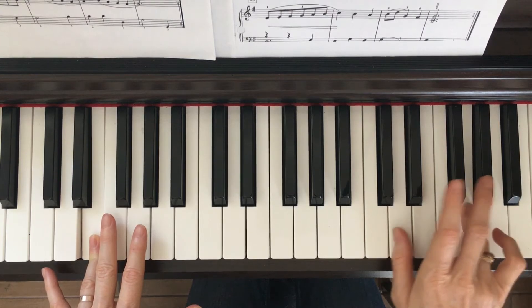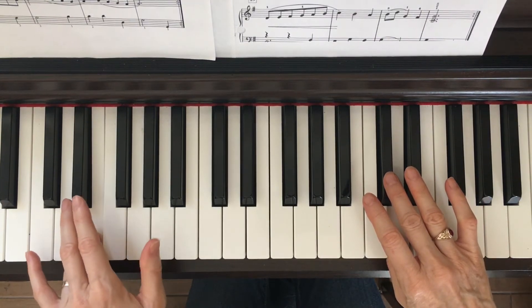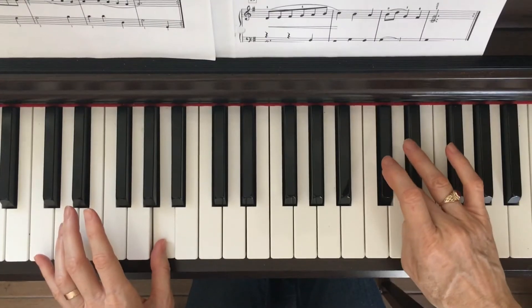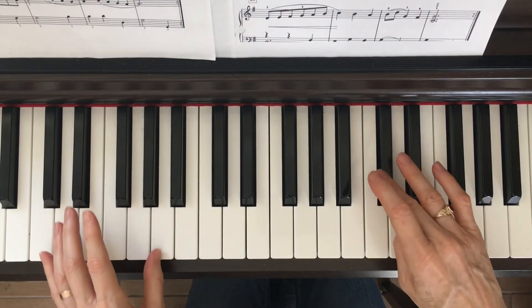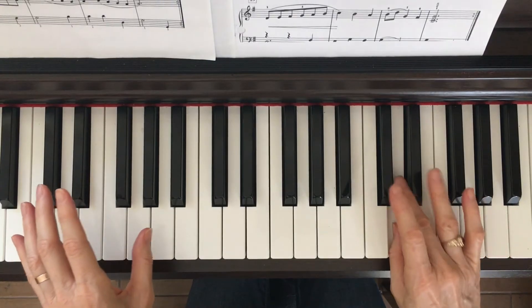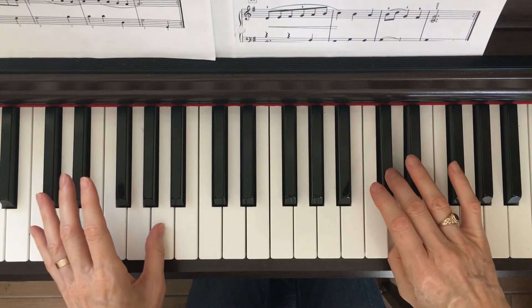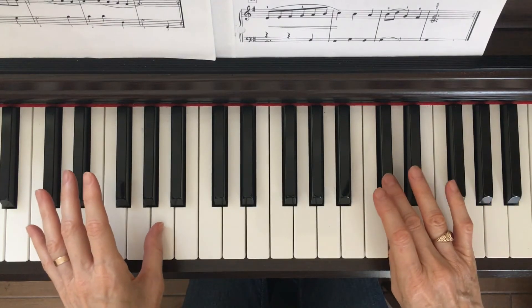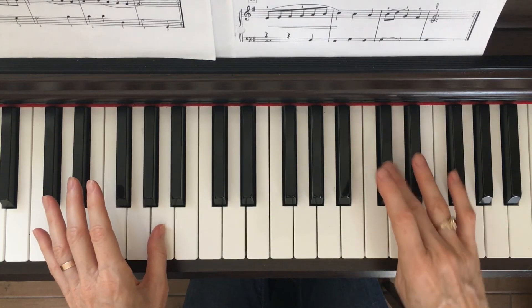Walk up to F sharp by itself, and then back to fourth finger, fourth finger. Then your thumb is going to come down right here on D, and you're going to cross over and put your thumb on the left hand with this C sharp. Play that again and again so you get that memorized — that feeling. Thumb by itself, then together. Thumb by itself, then cross over, together. Do that motion so that you memorize that feeling.